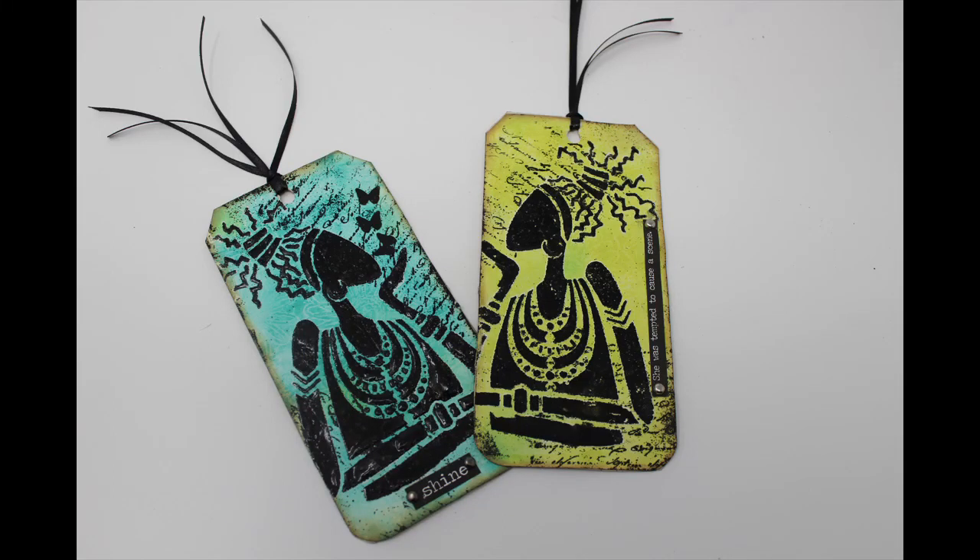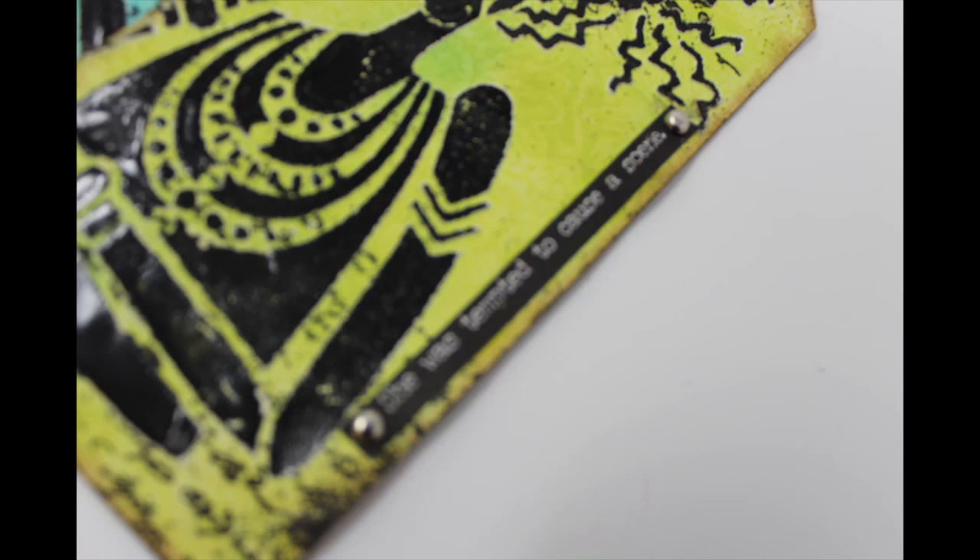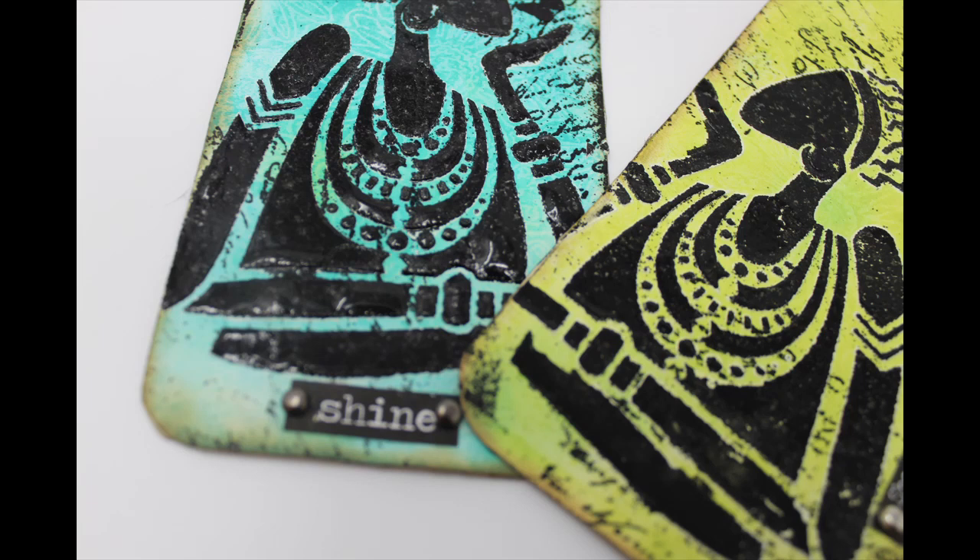I use the wax resist technique, or the wax paper resist technique, to create these tags, and I thought I would share with you just a moment on how I did that and the background that wax paper resist creates for this simple stenciled tag.